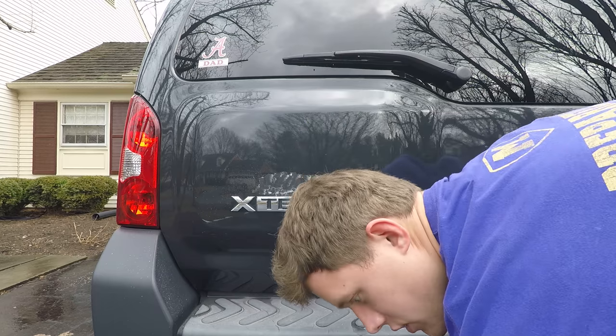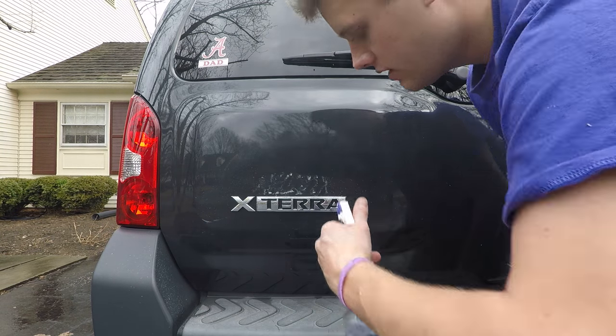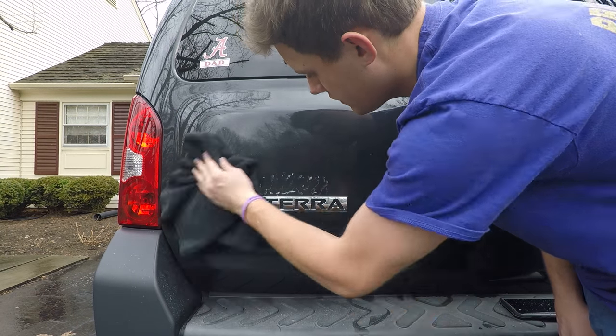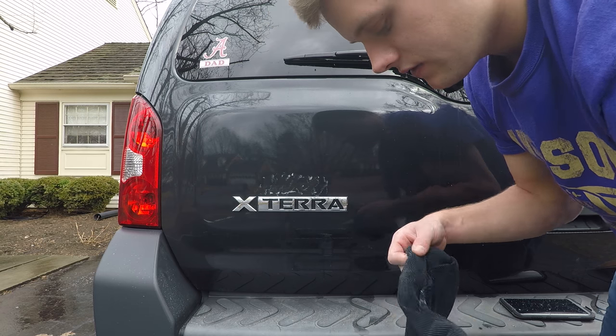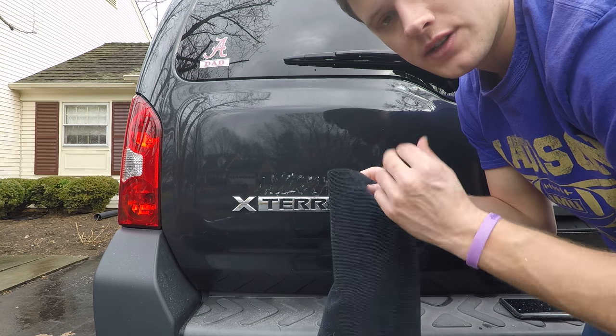Now, with this process you can actually go through your paint, which is why I have it set on such a lower setting. I'd rather go on a lower setting and know I'm safe. You can see we still have some of that adhesive, but look — I now have the sticker on this towel. This towel is now trash.